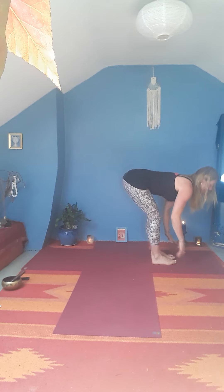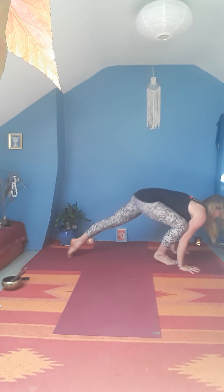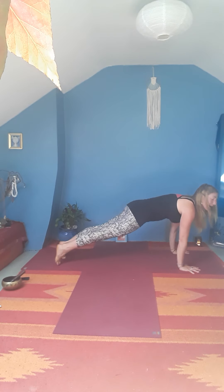Bring the hands on the shins, lift chest. Exhale, bend knees, plant hands, step right foot and left foot back — plank pose. Come to knees, lower all the way down to the ground. Bring the hands under the shoulders, hug your elbows in, have a sense of pulling your hands towards your feet as you lift the heart and chest forward and up.